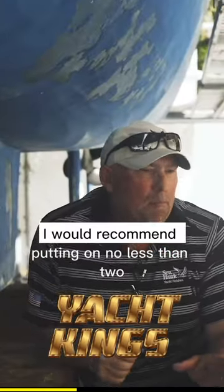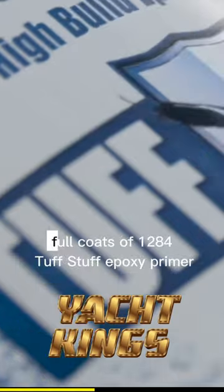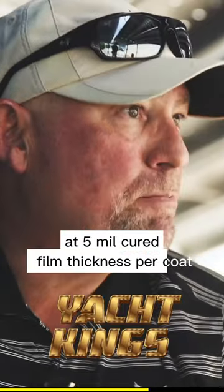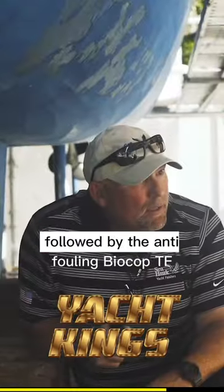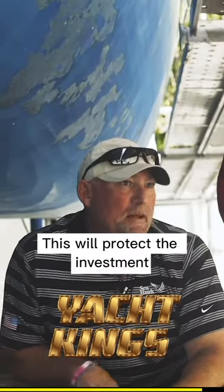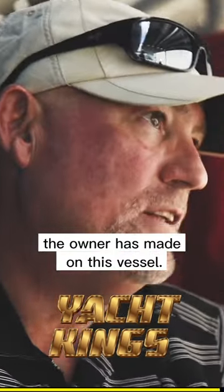To do that, I would recommend putting on no less than two full coats of 1284 Tough Stuff Epoxy Primer at 5 mils cured film thickness per coat, followed by the anti-fouling BioCup TF. This will protect the investment the owner has made on this vessel.